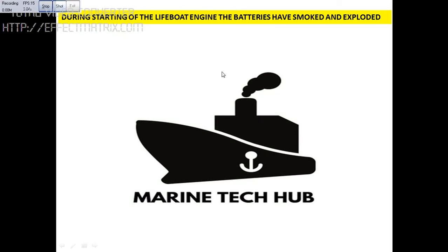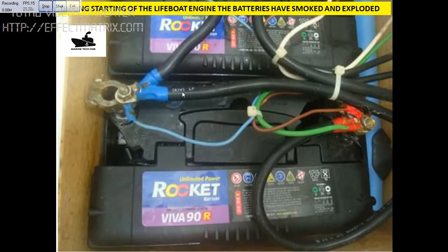Today, what happened was while starting the lifeboat, the battery smoked and we had an explosion. Luckily, nothing happened to anybody, but I will explain in detail what was the root cause and the action taken.